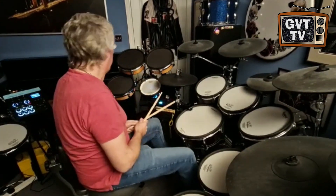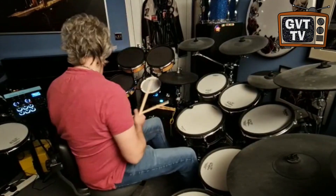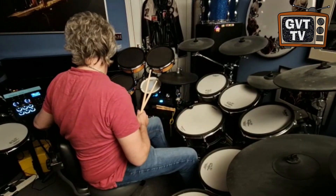Silver Rainbow. Again, SDS-5 sounds from the Simmons world.